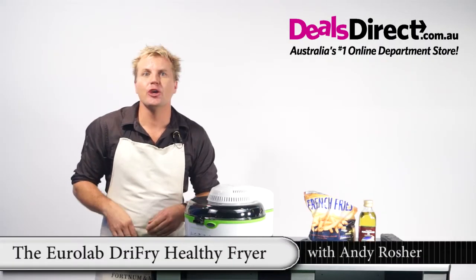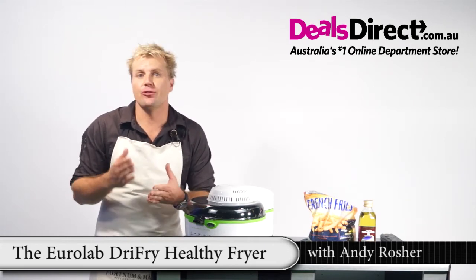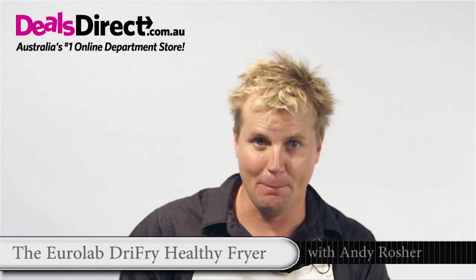Don't just stop with chips. You can cook steak, chicken, lamb chops, prawns, chili con carne, fish, corn, sausages, zucchinis, mushrooms, onions — just to name a few — and all without the extra calories. Bon appétit.